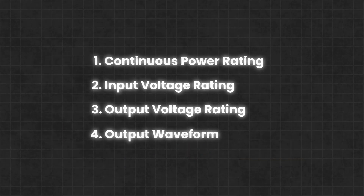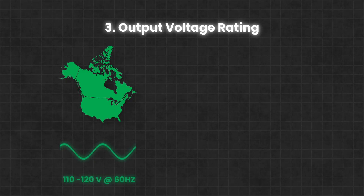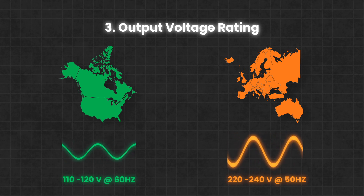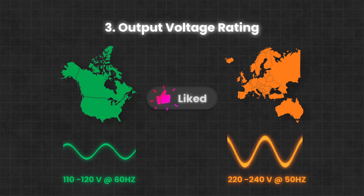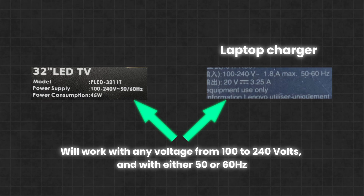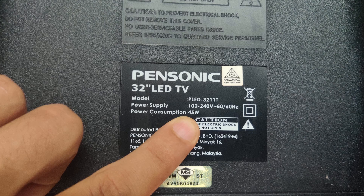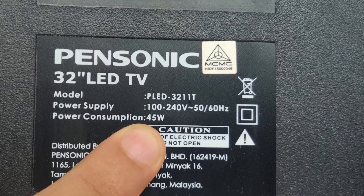The third rating to look at is the output voltage and frequency. In the US and Canada, most appliances, including TVs, run on 110 to 120V at 60Hz. In Europe and Australia, appliances typically operate at 220 to 240V at 50Hz. That being said, many modern electronics like TVs and laptops are designed to handle a range of voltages and work with either 50 or 60Hz, so this specification may not always be a deal-breaker. Still, it's worth checking the label on your TV to confirm that the inverter's output voltage and frequency are appropriate.